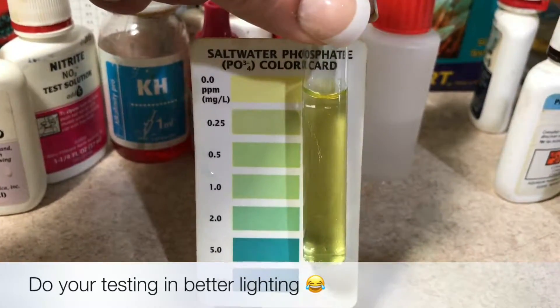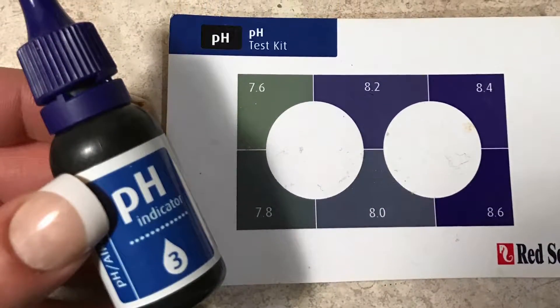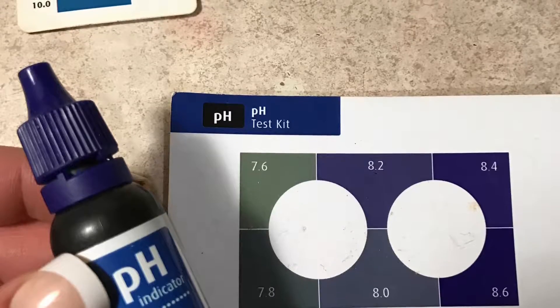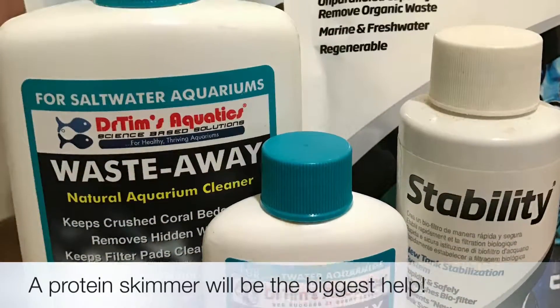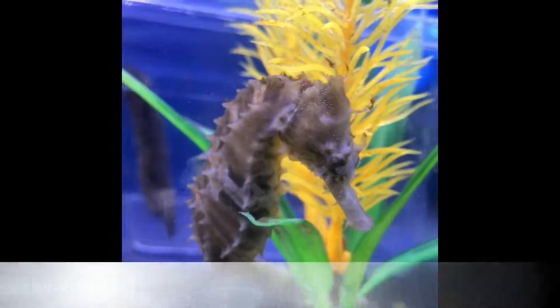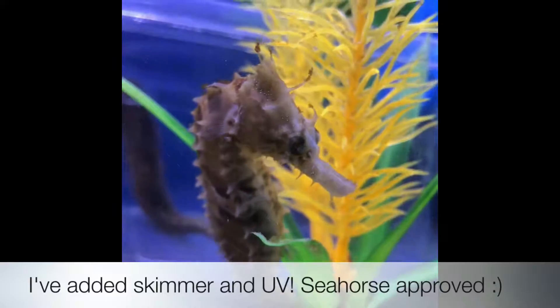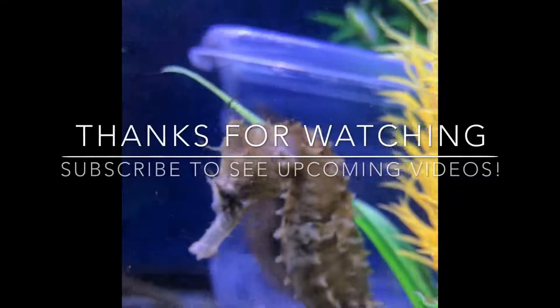The next thing I'm going to test is my pH. I have a pretty stuffy house, and I know that my pH usually runs low, which can also contribute to the problem. There's a wide array of chemicals and products that can help, but for me, I think the skimmer is the number one thing that will help. So it's added back along with the UV, and the seahorses are happy.